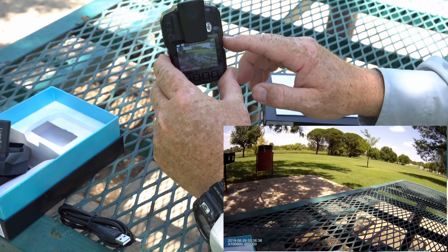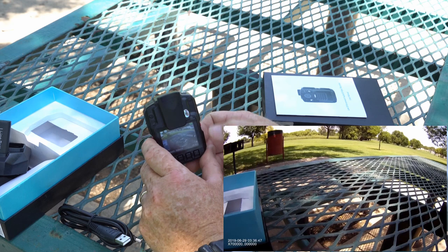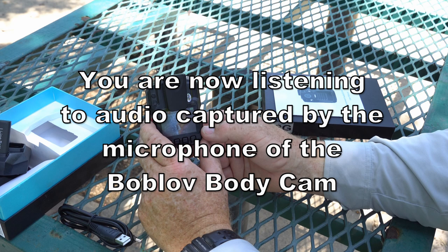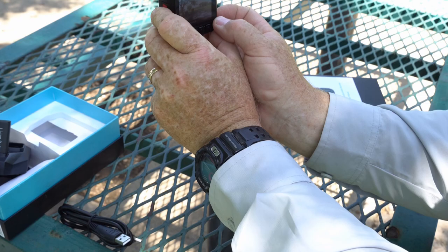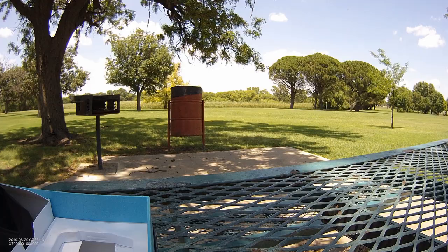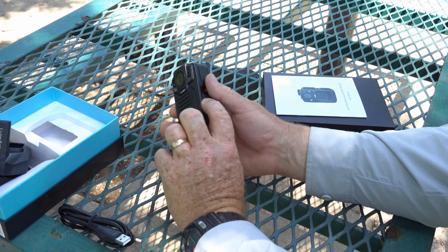So I'm just filming here. You can turn the screen off if you don't want to see it by pressing the power button, and turn it back on — it's still recording whether the screen is on or off, that doesn't change anything. If you want to stop recording, press the power button again. Let's go ahead and record a little audio — press that. Okay, let's go ahead and take a picture.